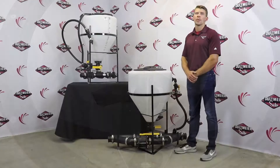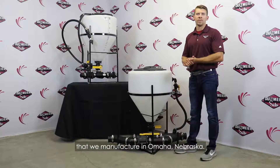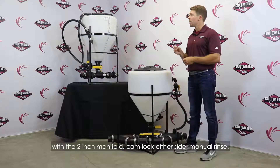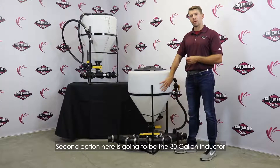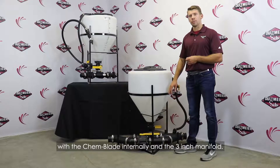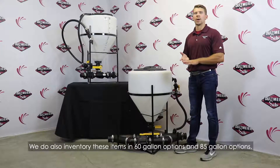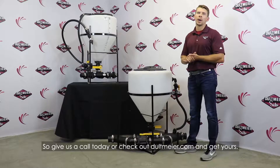It makes you that much more efficient. So that's your product demonstration of a couple of chem inductors that we manufacture in Omaha, Nebraska. Again, the first one would be the DU-1830 with the two-inch manifold, cam lock either side, manual rinse. The second option is a 30-gallon inductor with the chem blade internally and a three-inch manifold. We also inventory these items in 60-gallon and 85-gallon options. Give us a call today or check out dollmeyer.com and get yours.